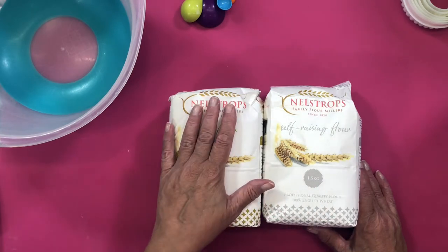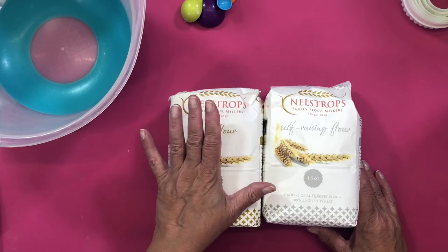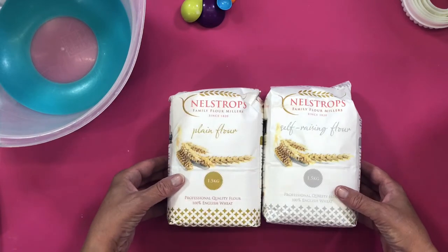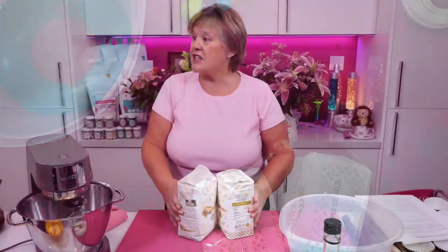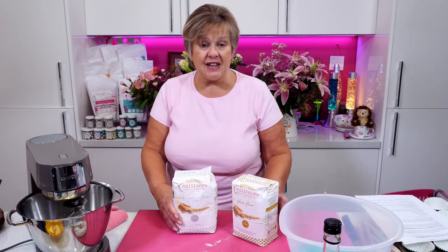I love this Nelstrop's flour. I absolutely love it — I think it does superb baking. So get it in your basket while we've got it. It's lovely. It doesn't need sieving or anything. It's absolutely great. Pound a bag — it's a bargain. Absolute bargain.